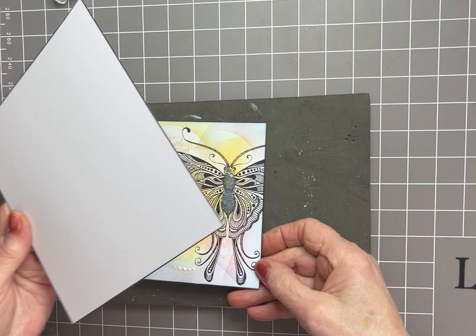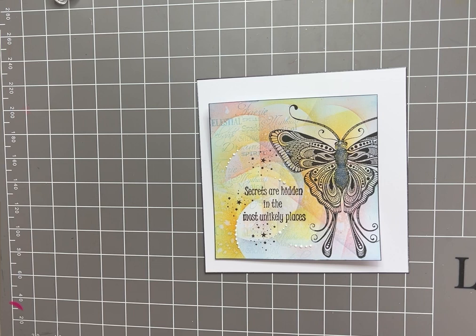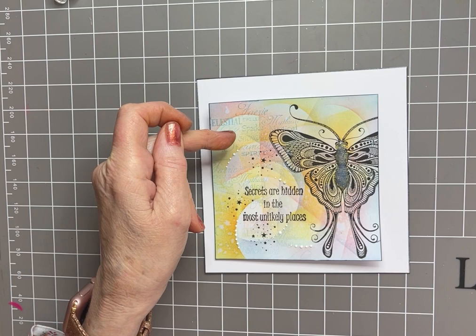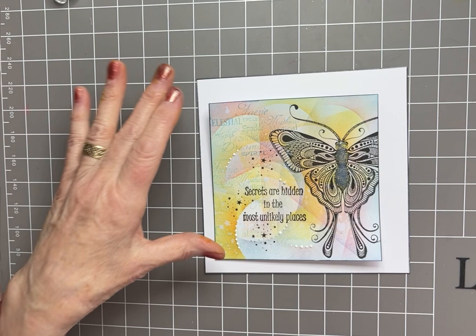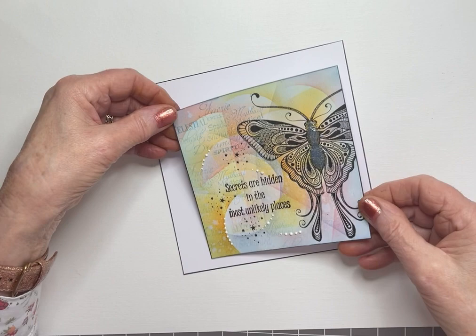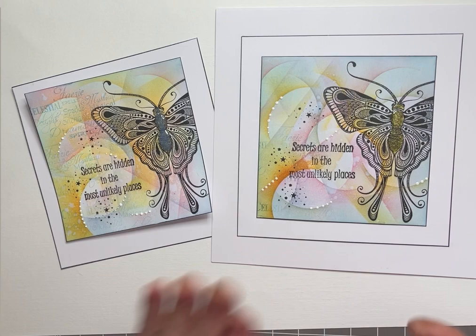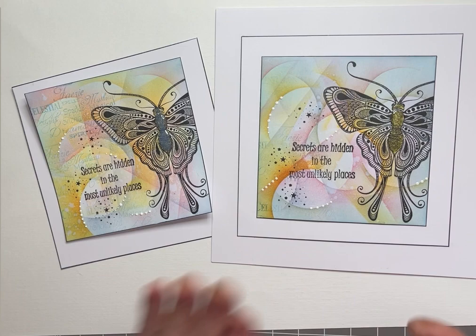I'm running out of time, so I'll just quickly say I'll put that onto another piece of card. The sizes are: 12 and a half by 12 and a half centimeters for the topper, 15 and a half by 15 and a half centimeters for the layer you see in the background, and then the final card is 20 centimeters by 20, which is 8 by 8 inches. This will flatten out, so don't stress.